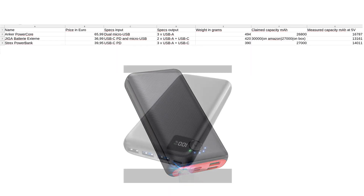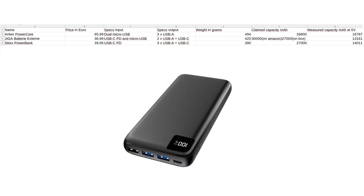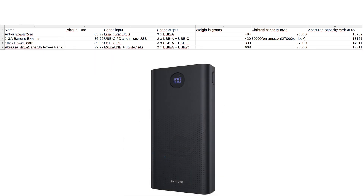Then the Strex power bank: 40 euro, USB-C with PD for input, three USB-A plus USB-C for outputs, weighs 390 grams — the lightest of them all. Claimed 27,000 milliamp hour and it measures 14,011. Then the Freeze high capacity power bank: 40 euros, micro USB and USB-C with PD for inputs, two USB-A and USB-C for outputs, weighs 668 grams — the heaviest of them all. Capacity claimed at 30,000 milliamp hour and it measures 18,811.